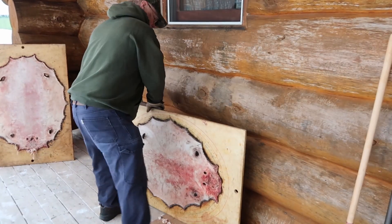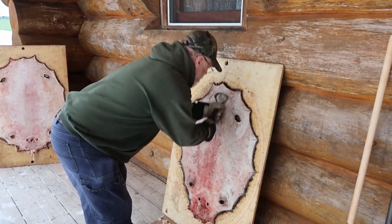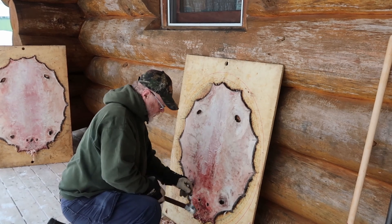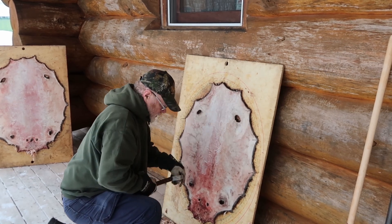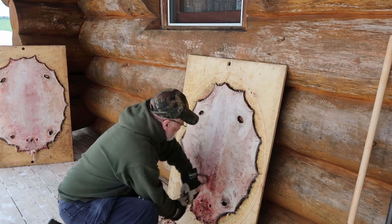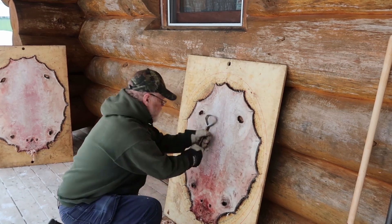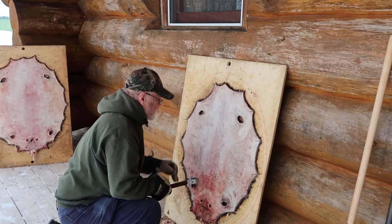I think I'm preferring to have it tail up first. I have a different scraper coming in — hopefully it'll be here today. The angle of your scraper makes a little bit of a difference, and definitely the sharpness.